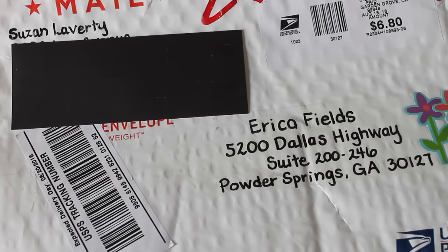Hey guys, Erica here, Scrap Diva 29. Welcome back to my channel. It's a beautiful day here in Georgia. I hope it's beautiful wherever you are today.